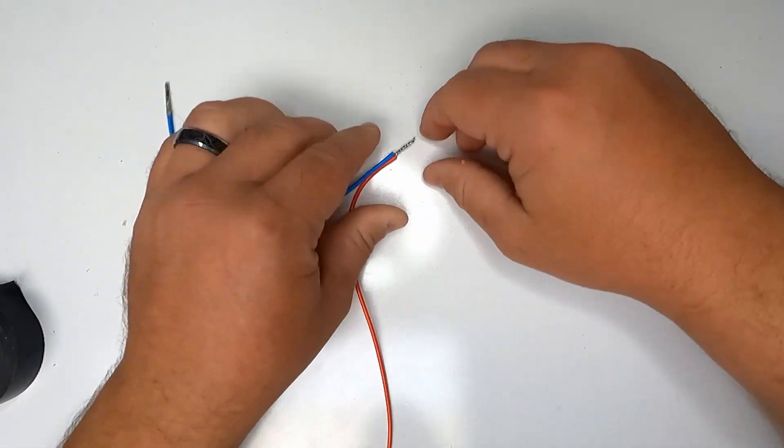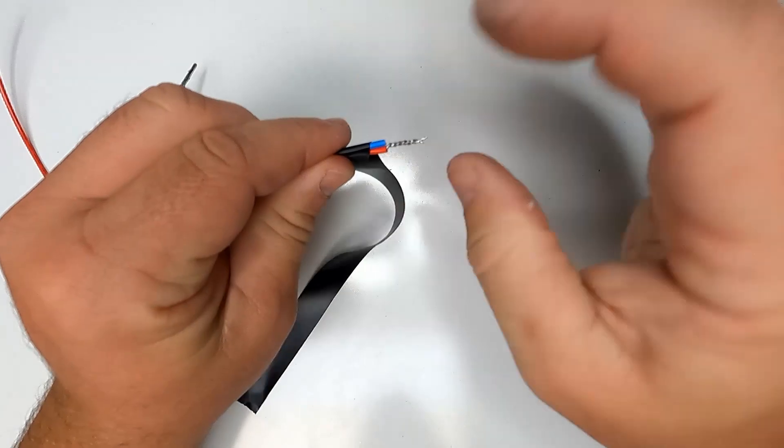We'll just take and twist the wires together anyway, get a bunch of electrical tape, start wrapping it on there like crazy.